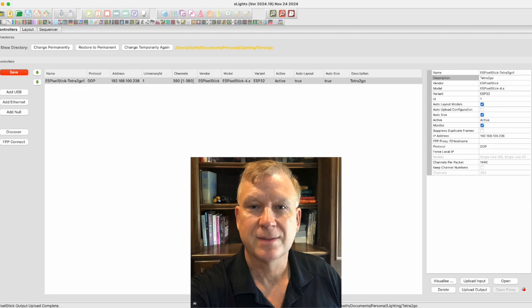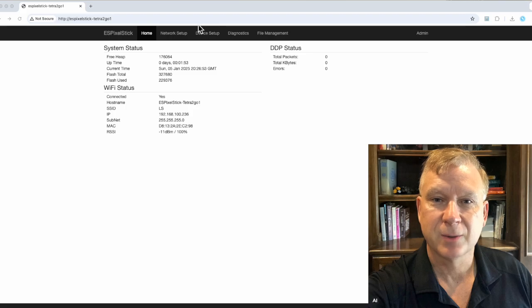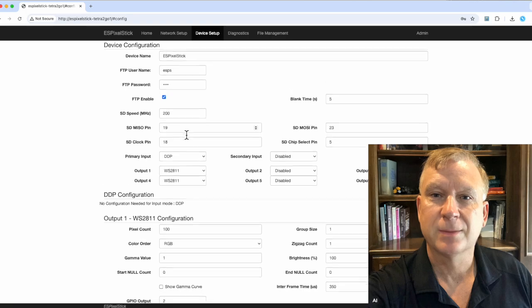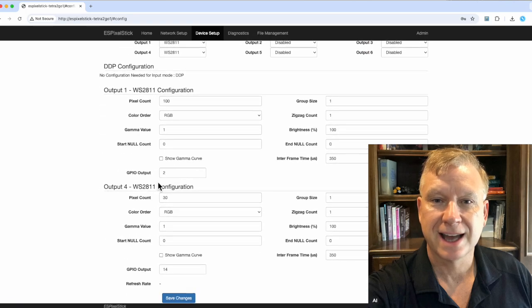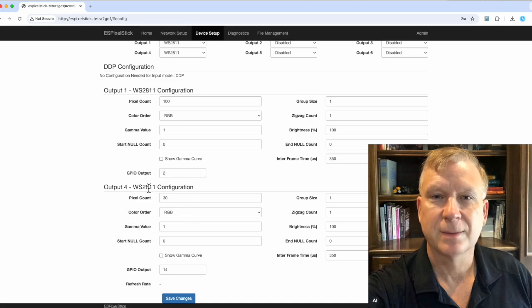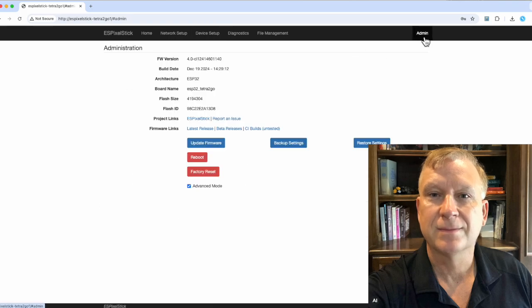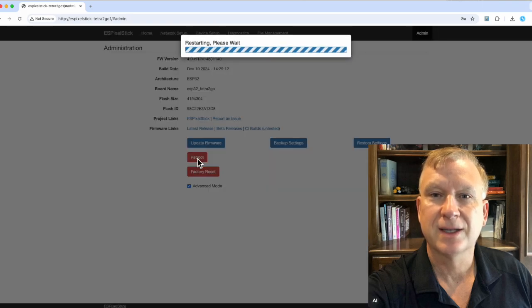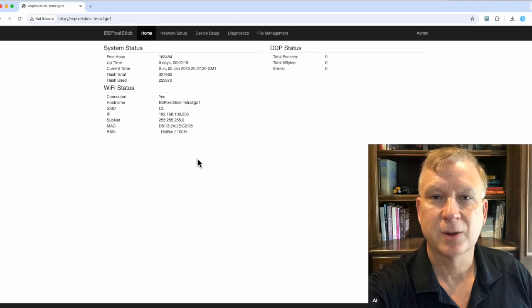Let's go make sure the controller is configured properly. Moving back to the ESPixelStick firmware browser window, select the device setup menu and refresh. Verify that outputs 1 and 4 are enabled — port 1 is configured for 100 pixels and port 4 is configured for 30 pixels. Everything looks correct. Once again, click on the admin menu and click the reboot button to make sure the changes take. This will also reset any pixels that are turned on. The controller is now configured with models assigned to the correct ports.